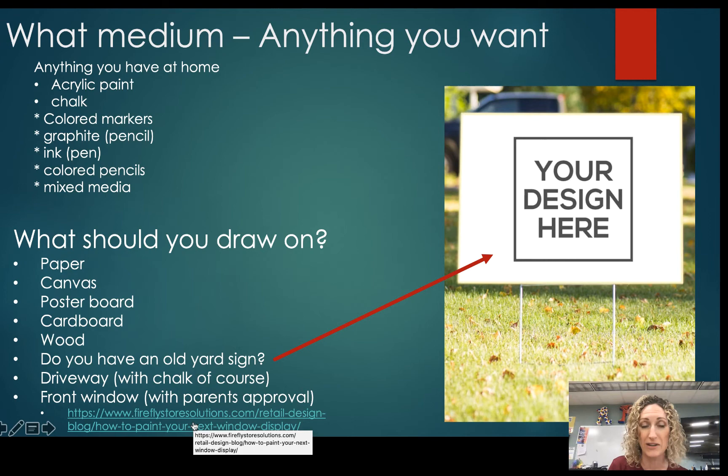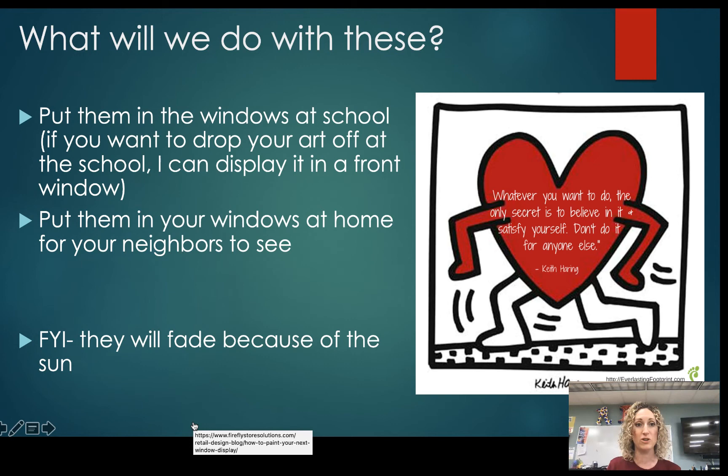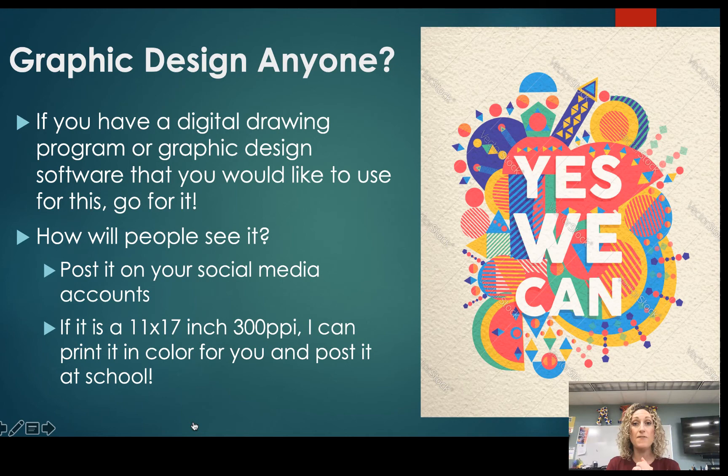The idea is we want this to be seen by the community — we want to uplift people. When you're finished, put this in your window, or bring it to school and your art teacher can display it. Just know these will fade because they'll be out in the sun. If you're a graphic designer and have a digital drawing program or graphic design software, go for it. You can post it on any social media account you have, or send it to your teacher and we'll post it too. We can also print them in multiple copies and put them around the school so they'll be very visible.